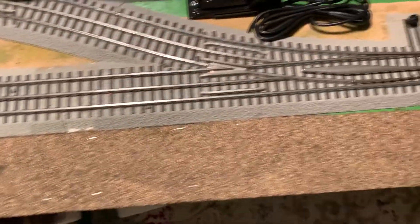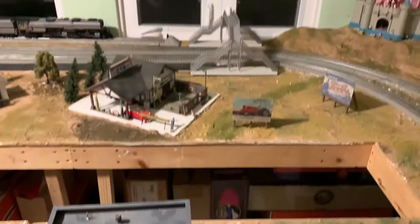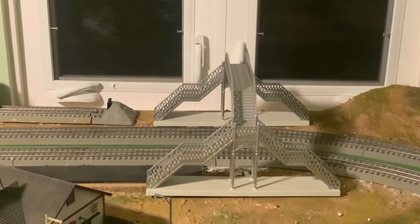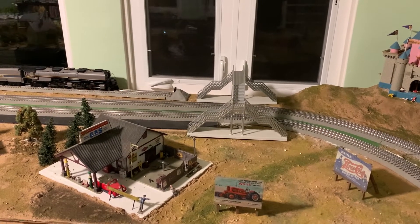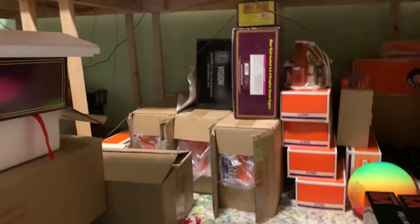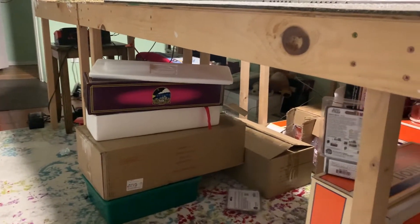This part of the road also needs to get painted. Just a quick side note — that is the bridge where I get all those cool running shots from. I place my phone right there on top, hit record, and just let the trains roll on by. Under the layout is basically just where we store all our rolling stock, locomotives, and a bunch of wiring. I definitely need to find something to cover all this because it honestly looks a little bad whenever we have guests over.